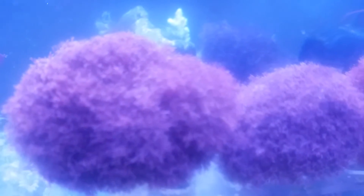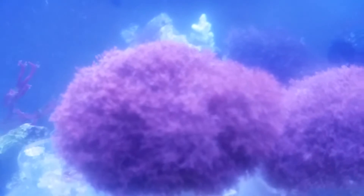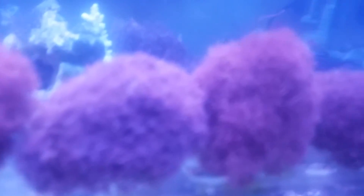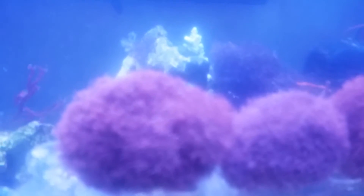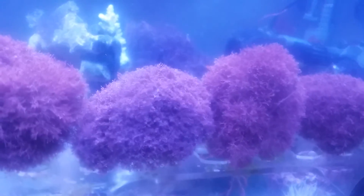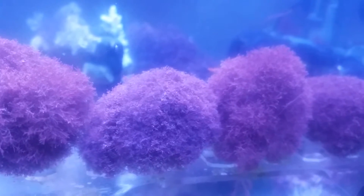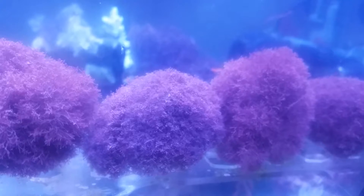This is a macroalgae called Jania Rubens — nice maroon color. I have a couple of them for sale right now. It's a bit blurry; I'm filming with my phone under blue light, but there it is. Starwind Aquariums is just bringing you new stuff this year, 2017.